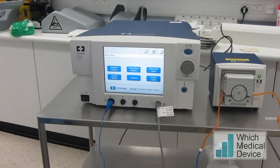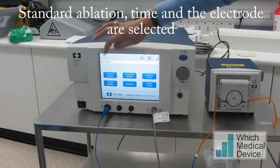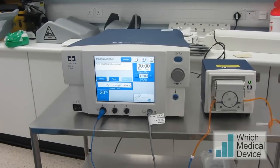It's a very simple machine now, much easier to use than the previous version. All we need to do here is press standard ablation and the machine pretty much does the rest for us. Then we select the electrode, and the time is set to 12 minutes.